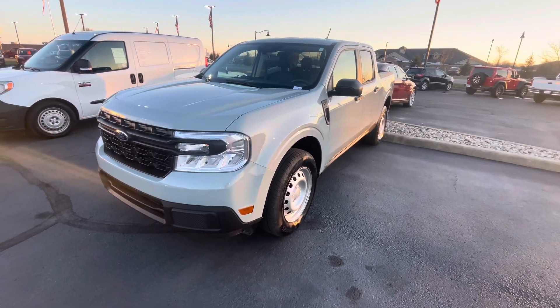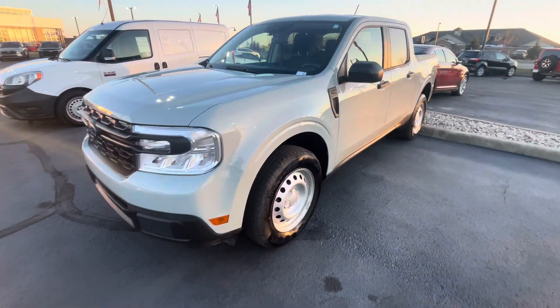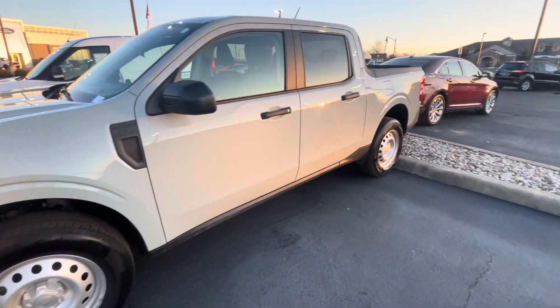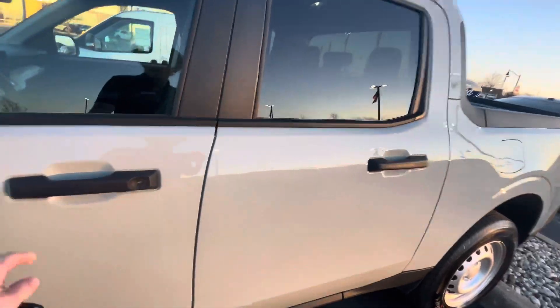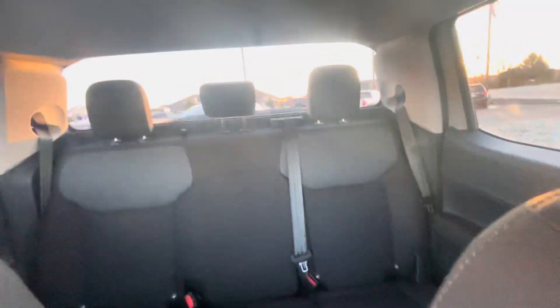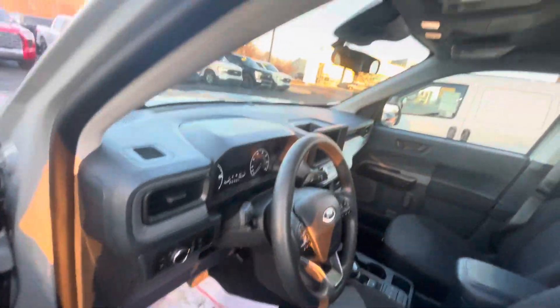Hey Chris, it's Luke over at Billi's Ford. I figured the best way to show you this Maverick would be a video, so here it is — it's Cactus Gray. Going into the interior, it's got nice black seats, which are really nice cloth — doesn't get too cold in the winter and stuff like that.